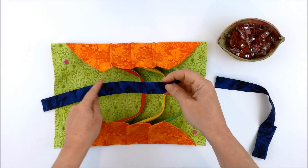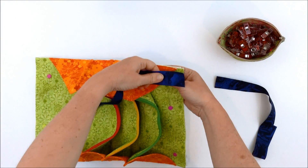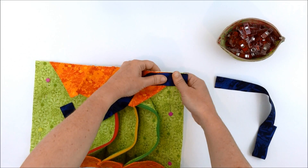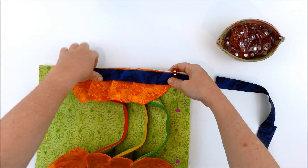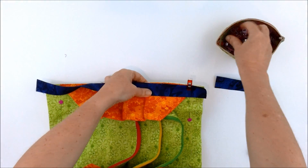Then line up the raw edge of the binding with the raw edge of the bag along this long edge here, and clip that in place.